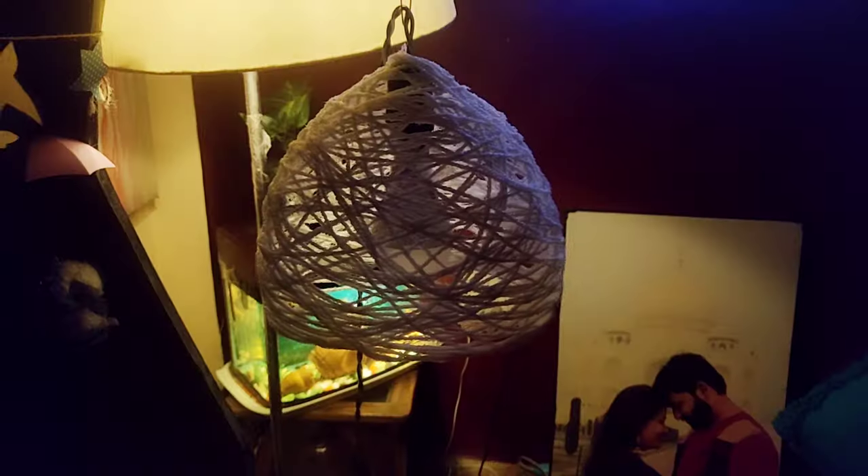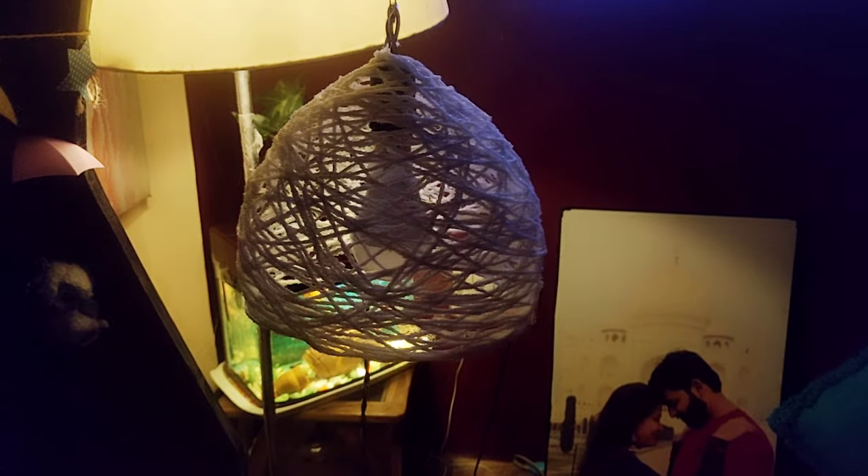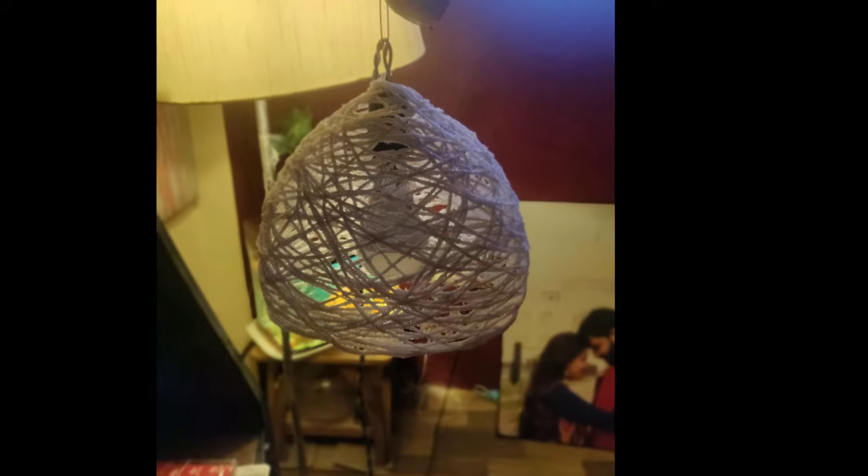First we pop the balloon, then we put in the light, and you are basically done. Now all you need to do is hang it to the ceiling and you are ready.